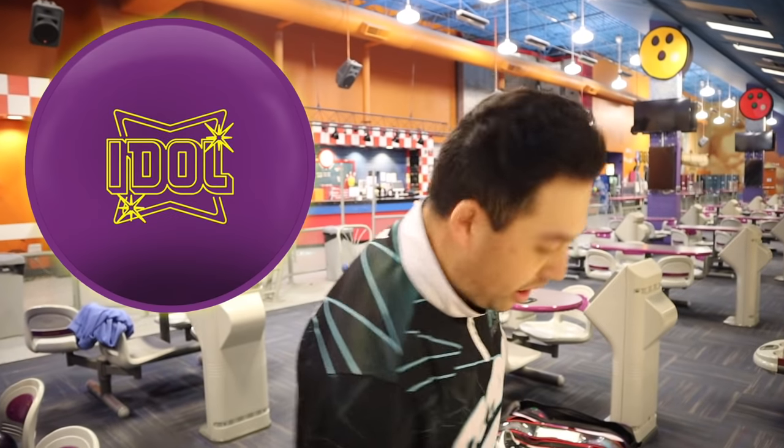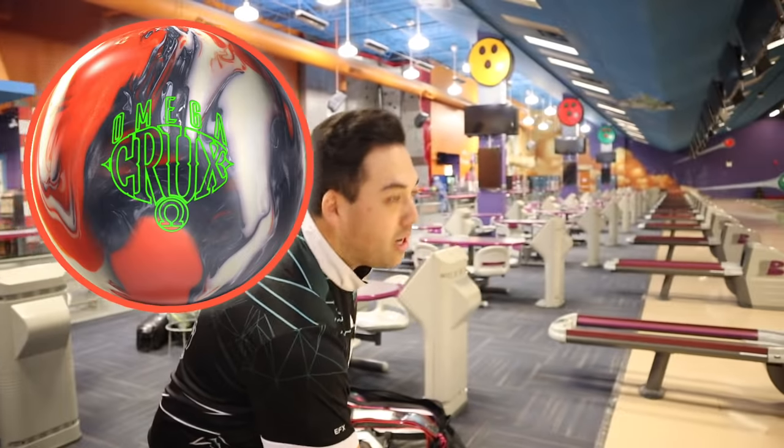Great progression, all three. Storm sure knows what they're doing there. Even though they discontinued my Omega. Jung likes the ball, they discontinued it. Jung says he likes the ball - it's gone. Next month - Idol gone, Omega gone.